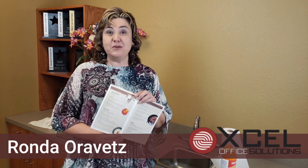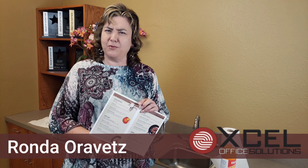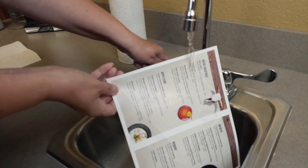We have a brand new product that Xerox has just introduced: washable paper. Here's how this works — you can actually disinfect it with Lysol, and you can wash it in water.